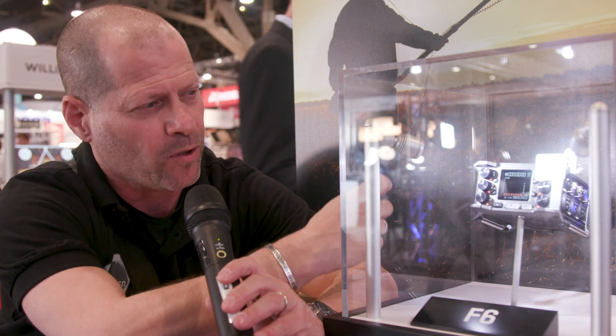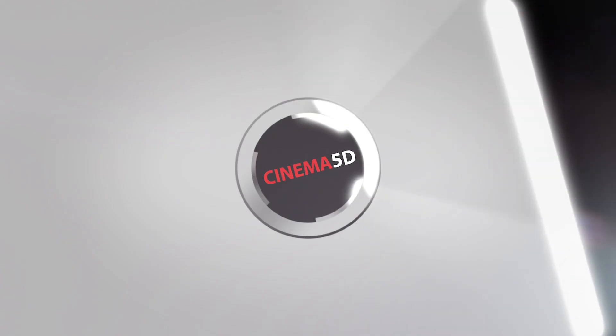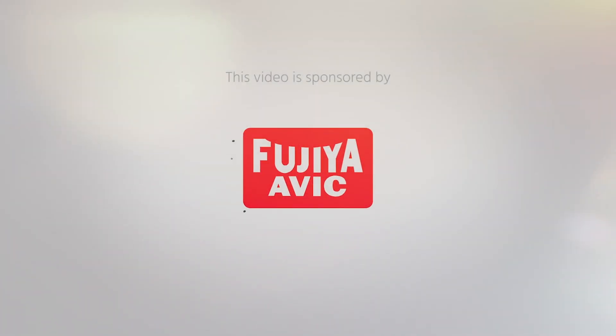This is so cute, but still untouchable. The new mixer recorder from Zoom. Hi, I'm Johnny from Cinema 5D, and I'm here with Samuel from Zoom North America.